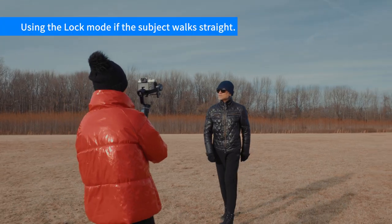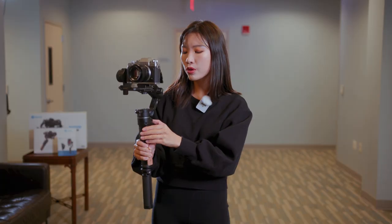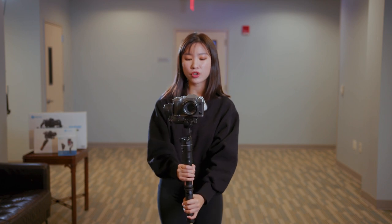Like follow, if your subject walks straight, set your gimbal to lock mode. Otherwise, I would use pan mode all the time, so that I can have freedom if I'm not walking in a straight line.